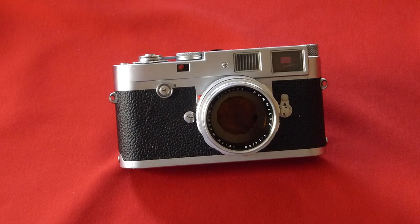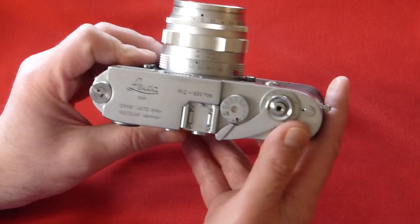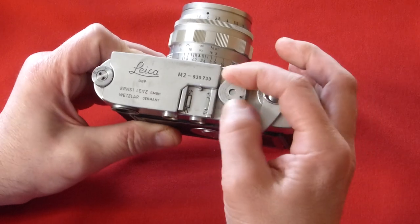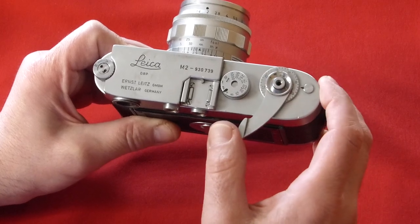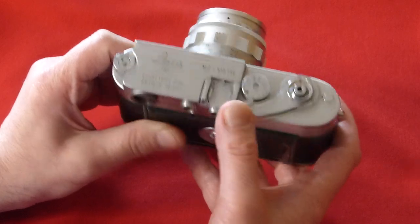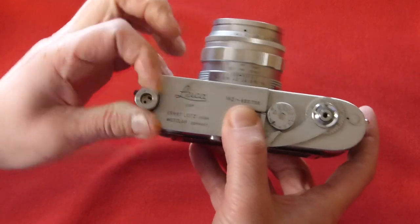There are a lot of things that all film Leicas have in common. For example, you have your shutter film advance and shutter speed dial, which goes from bulb to one second all the way up to one-thousandth of a second. You have a shoe for an accessory or for flash synchronization. You have a rewind lever or knob.